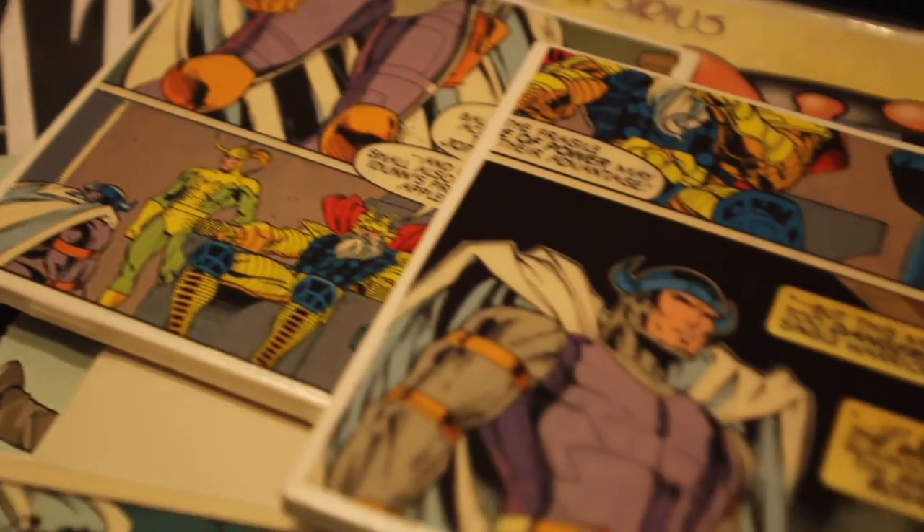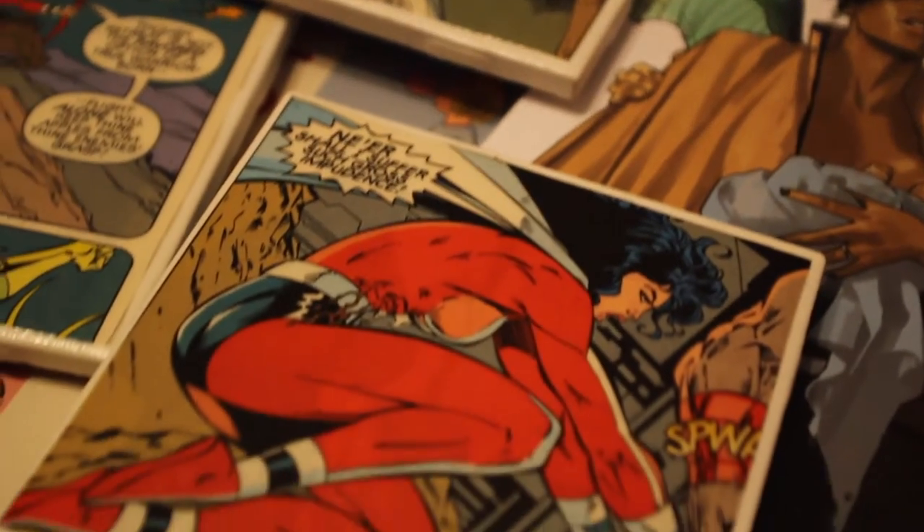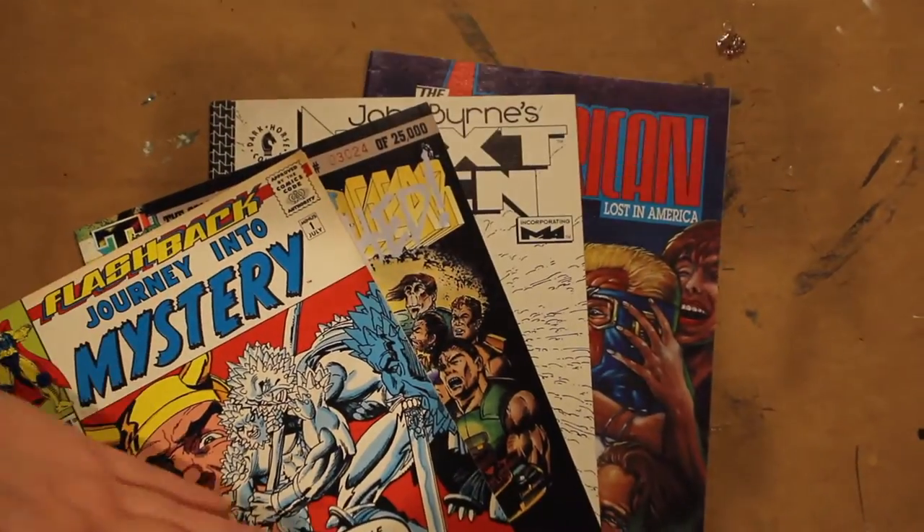I know that some of you are screaming internally at the thought of cutting up perfectly good comic books. Believe me, I would not destroy valuable comics. I got these comics from the 99 cent bin at my local comic book store, but if you're still uncomfortable with that, you can always photocopy your favorite comics and just use that instead.